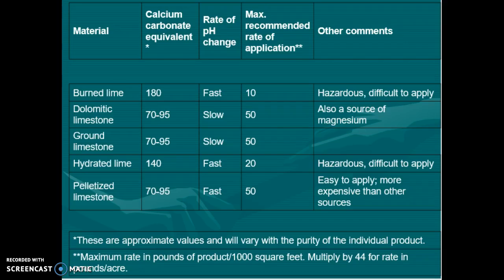These are the different types of lime available: burned lime, dolomitic limestone, ground limestone, hydrated lime, and pelletized limestone. Each type of lime will react differently in changing the soil pH value, so use the type appropriate for you.